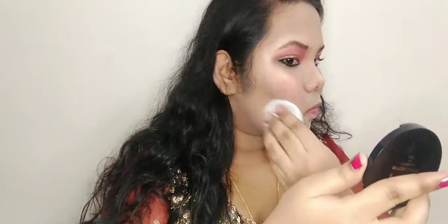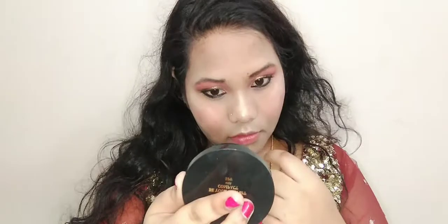You can skip the contour, but since this is a powder contour, it's subtle and won't look too heavy. I'm taking the contour from the same palette. Since I've applied a bit too much contour, I'm using compact powder to tone it down — that's a useful hack to cover excess contour.